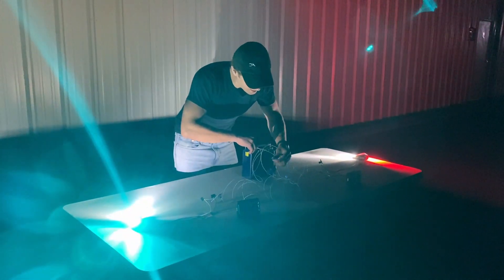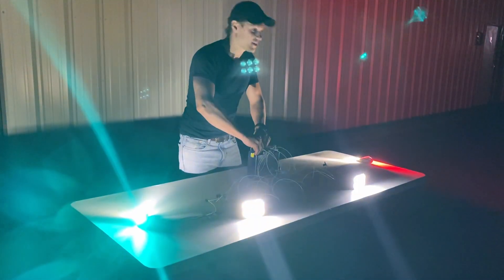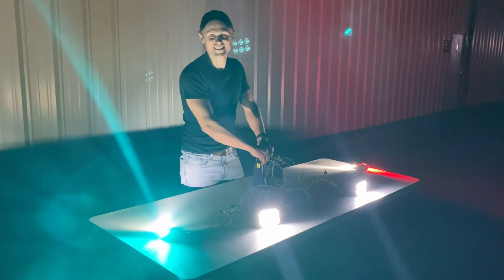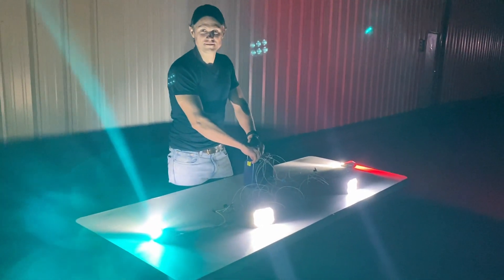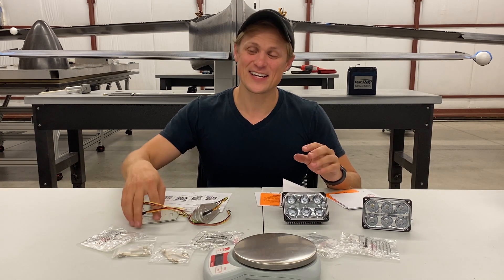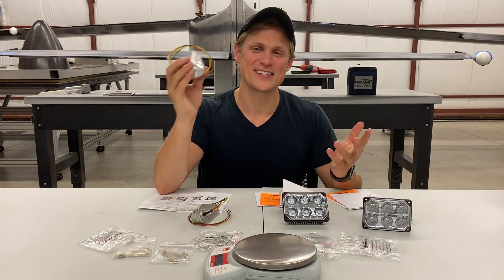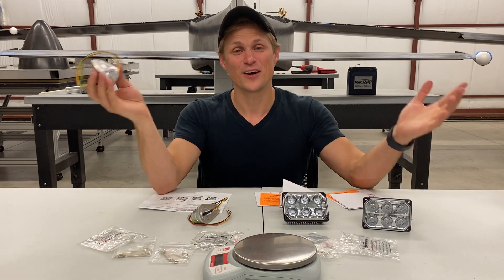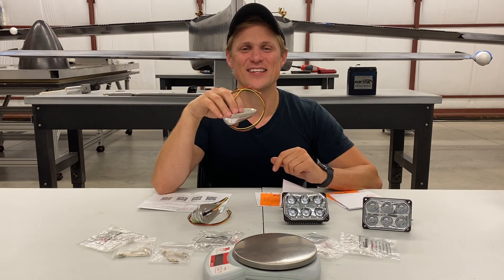So that's our lighting setup. I'm pretty pleased with the amount of light that these kick off — I think they're going to work. That's the basic lighting overview for the Dark Aero One. We're pretty excited to get these installed in the airplane, but we're going to save that for a part two lighting video. So stay tuned for that. Thanks for watching guys, we'll see you in the next video.